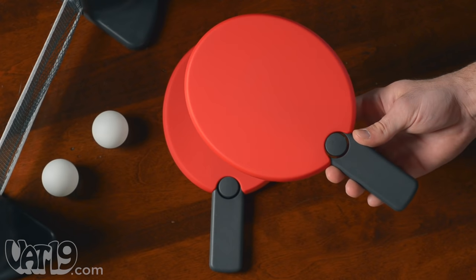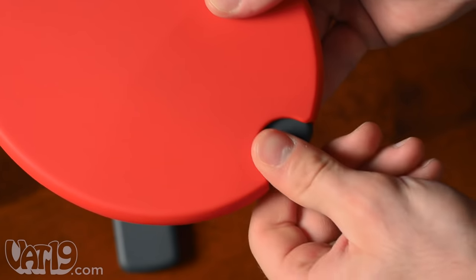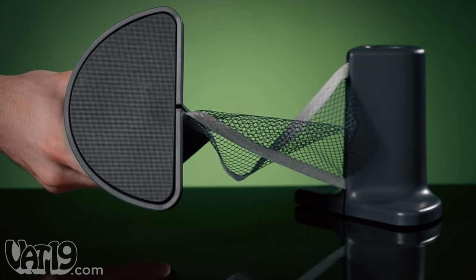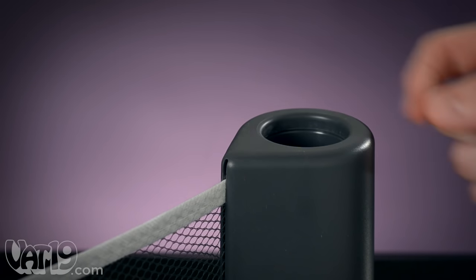The rackets are made from a rubberized plastic and have a collapsible handle for compact storage. The posts feature a cushioned bottom to protect the surfaces you play on and double as storage for the net and balls.